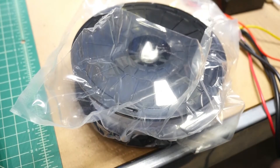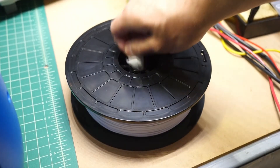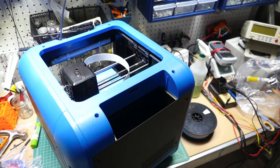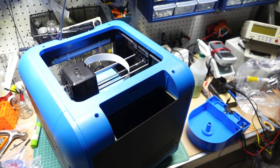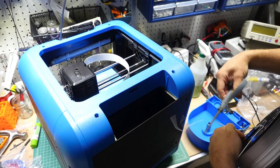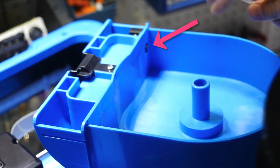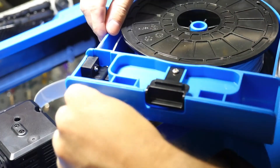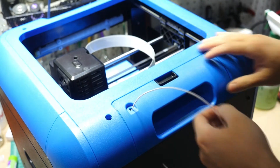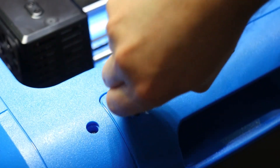Next, remove the filament spool from the box and remove the dry packet inside, as we'll need this hole empty to properly mount the spool. Pinch the black clip and pull the spool holder upwards. Cutting the end of the filament is optional, but it's best to start with a nice straight length of filament when loading. Feed the end of the filament through the filament guide hole, then replace the spool holder at the back of the printer. Feed the extra length of filament through the guide tube and firmly mount the guide tube to the printer.